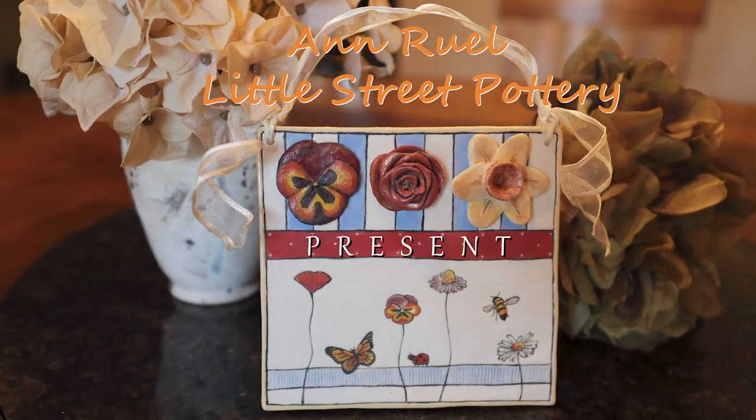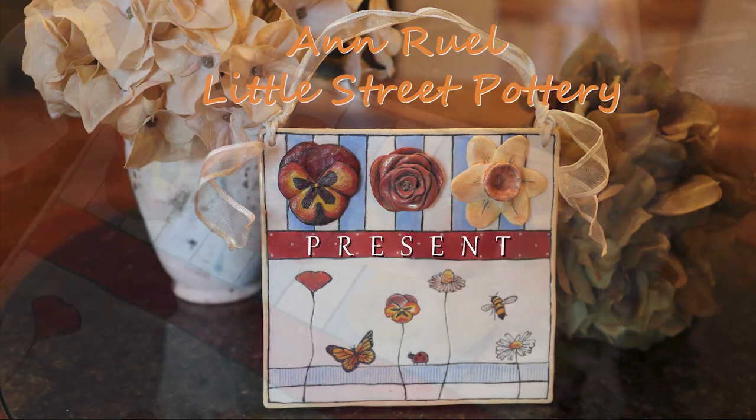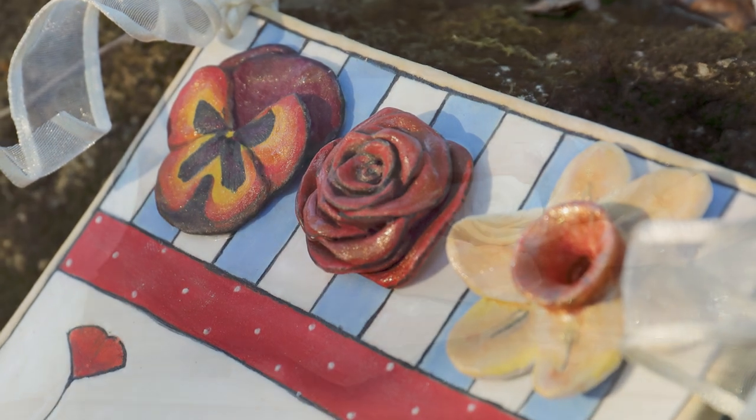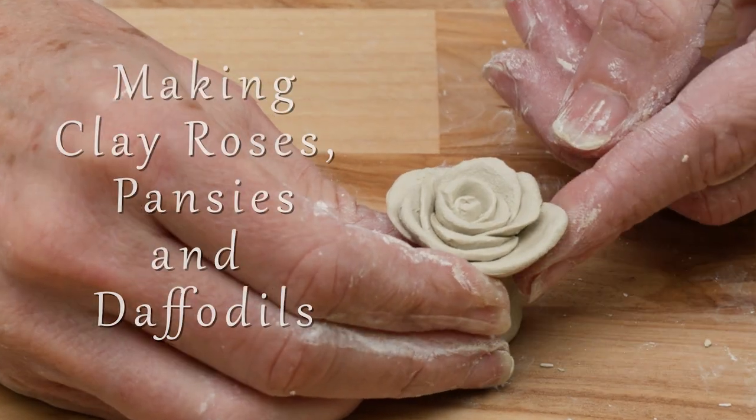Hi everybody, this is Ann. Today we're going 3D as we hand build flower forms. I'm going to mount mine on a tile, but you can put them on whatever project you're working on.